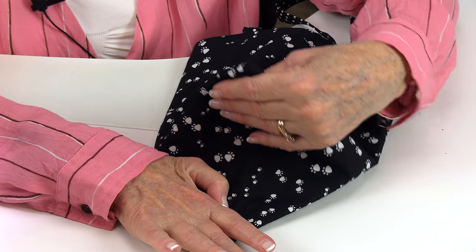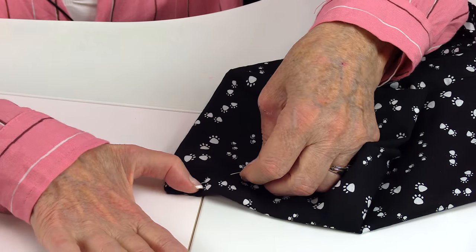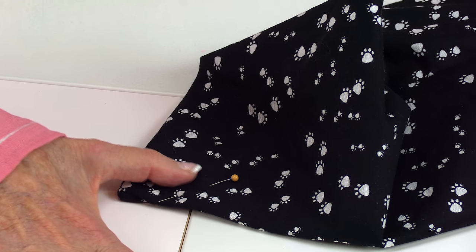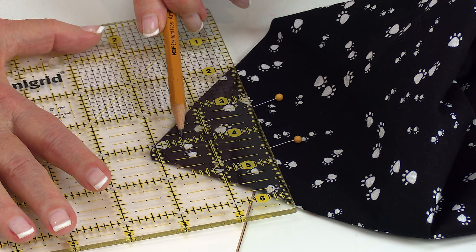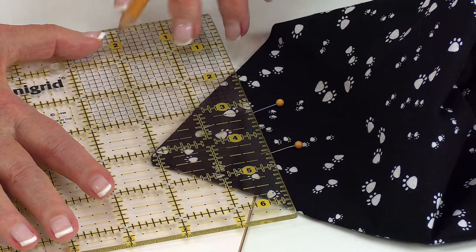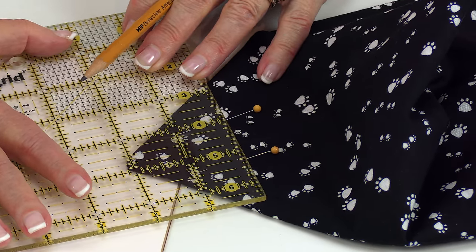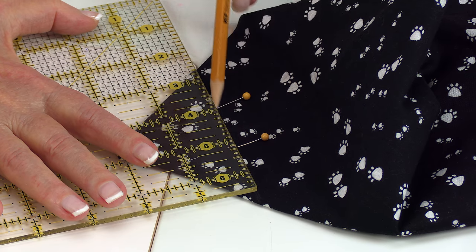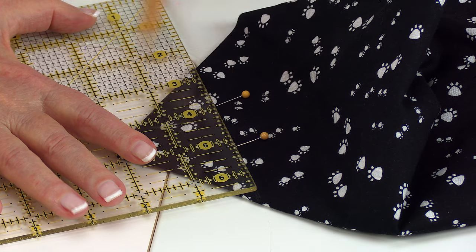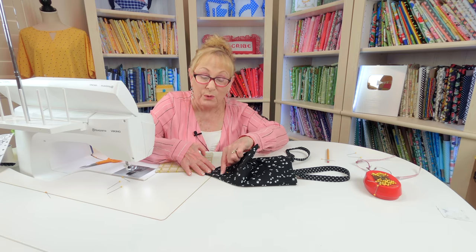Do that on both sides, then place a couple of pins here to hold it in place. Take a ruler and you can either put the one-and-a-half-inch line or the two-inch line on your ruler down here on the point — it just depends on how big of a box bottom you want. You can use a pencil, chalk, or fabric marker and draw a line right along there. This is kind of a dark fabric so I can't really see my line, but I've placed my pins so I know exactly where that two-inch line is. Then go ahead and stitch right across there.